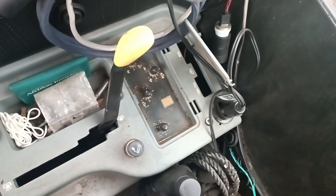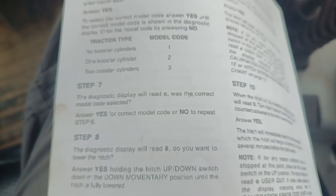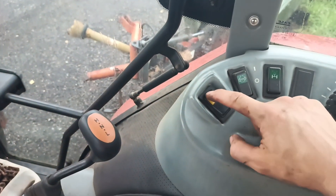We are now showing one flashing into calibration mode. The diagnostics display will read C. Was the correct model code selected? Now we answer yes — momentary switch, yes.